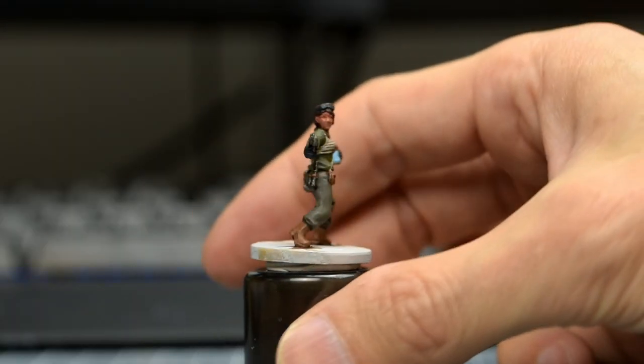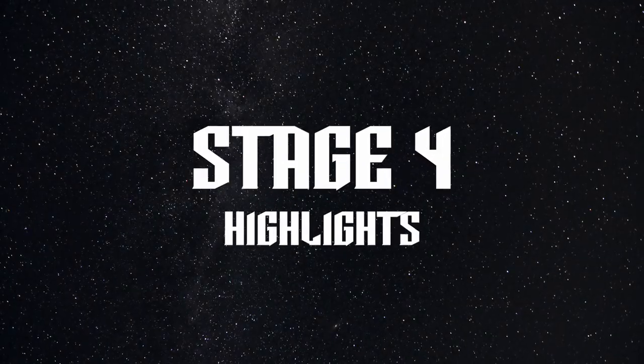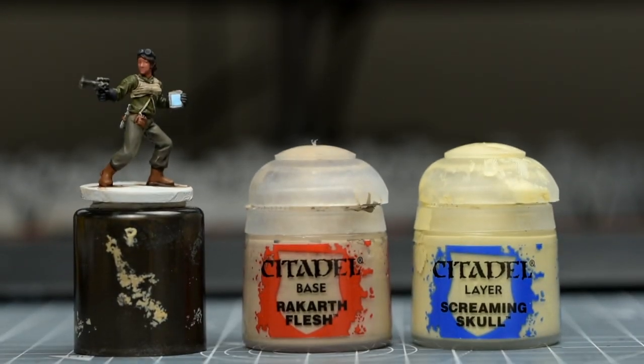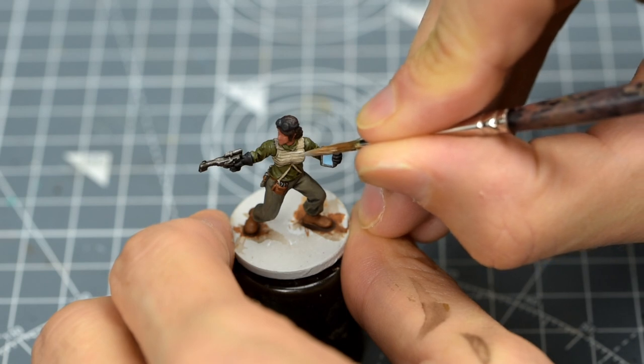Once that's dry, we're ready to apply the highlights. I'm going to begin by highlighting the armoured top, using the original Rakarth Flesh and Screaming Skull base tone. Here, we want to try to emphasise the ribbed texture.